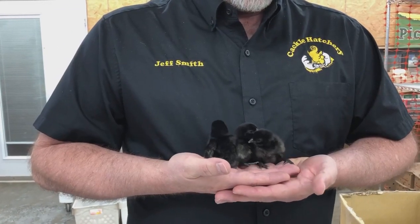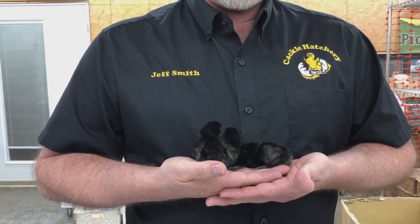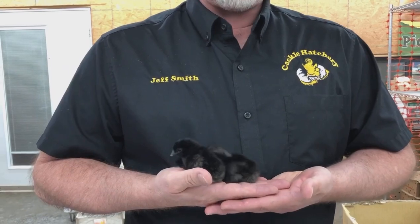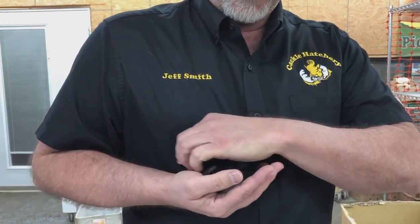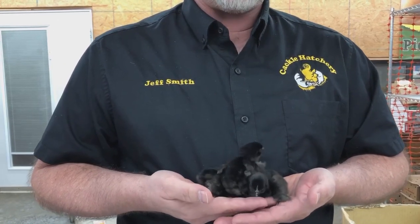These are the I.M. Samanis. They're a solid black chick or chicken. When they grow up they'll be solid black — the feathers will be black, their skin pigment, their muscles and their bones, everything is black.